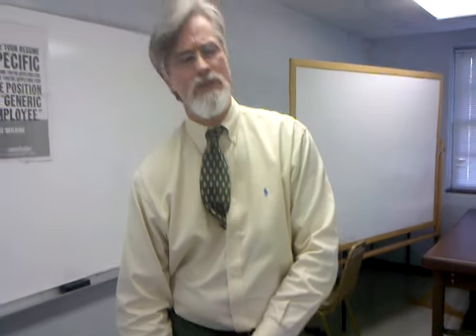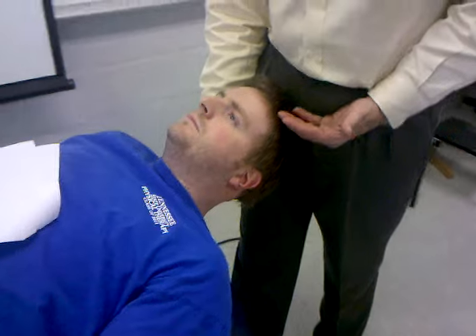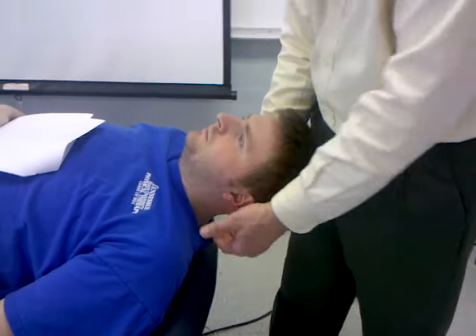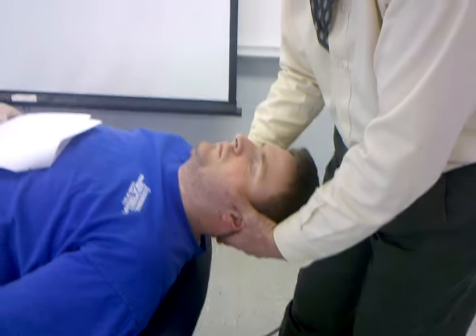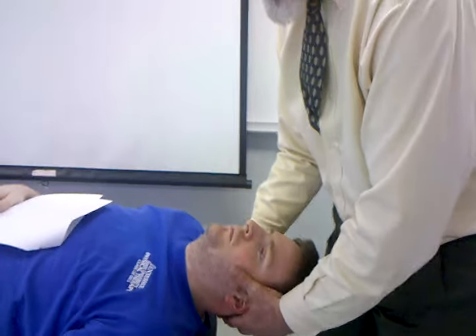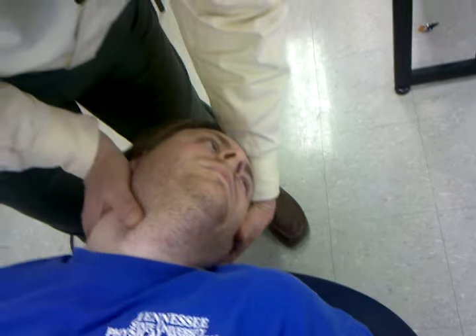Another stability test we need to consider is a vertebral artery test. The patient is going to be in supine, though this could also be done sitting if necessary. Have the patient relax with their eyes open. They're going to come back in extension, rotation, and left side bending.